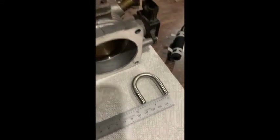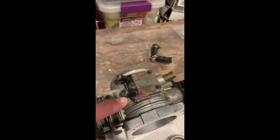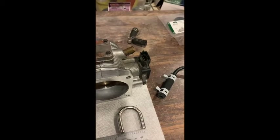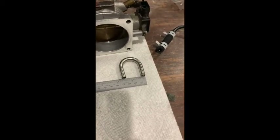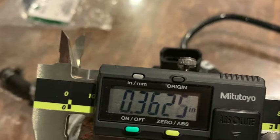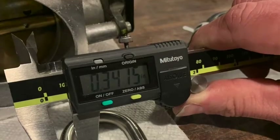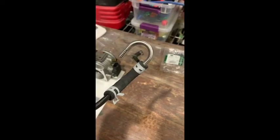The idea is that instead of having the hose go in and out of the throttle body, it will go basically from this end of the hose, through the pipe, back to the reservoir. This will solve the problem and keep the coolant circulating through the reservoir tank.